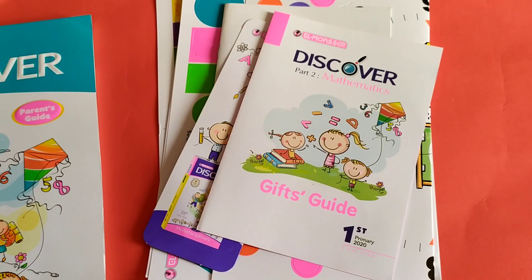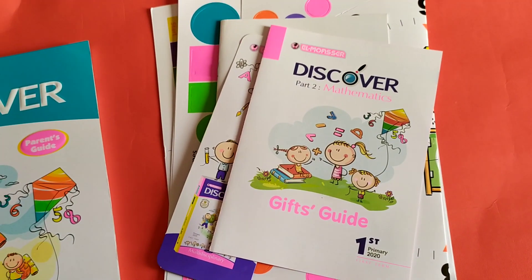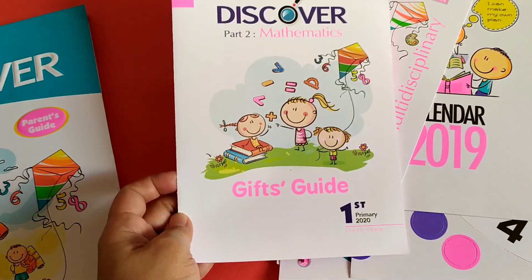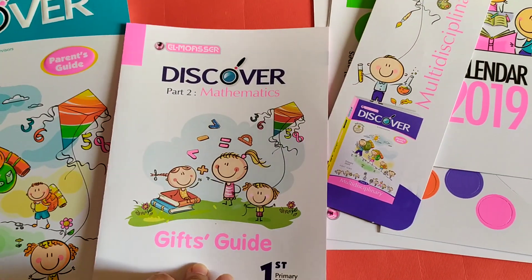Now this time let's see and check the amazing gift from Al-Moaster. First, there is a gift guide. Let's open this one.